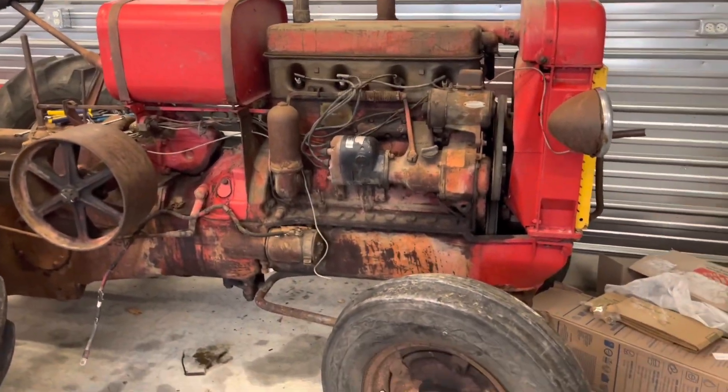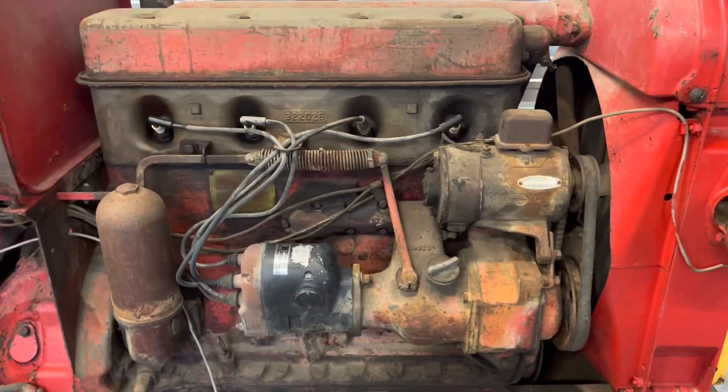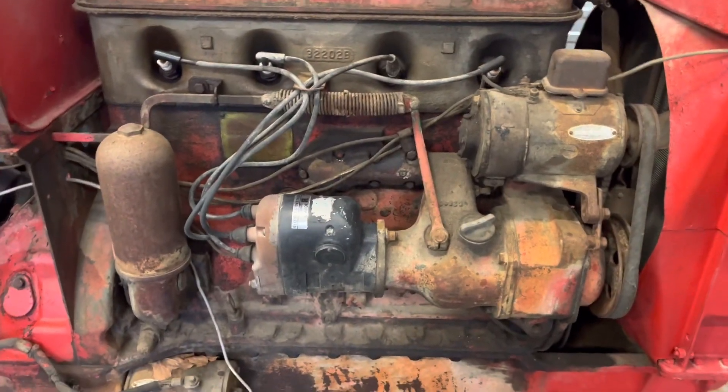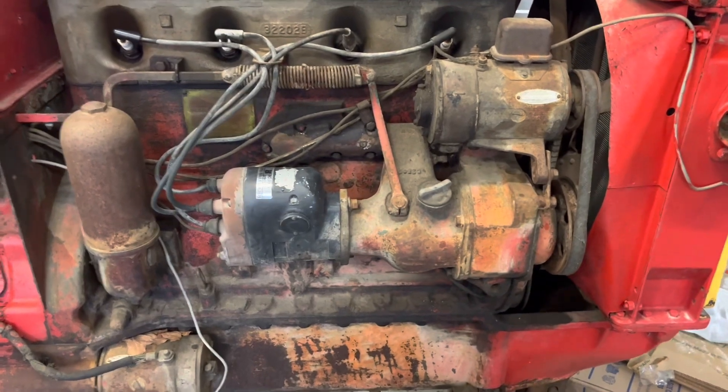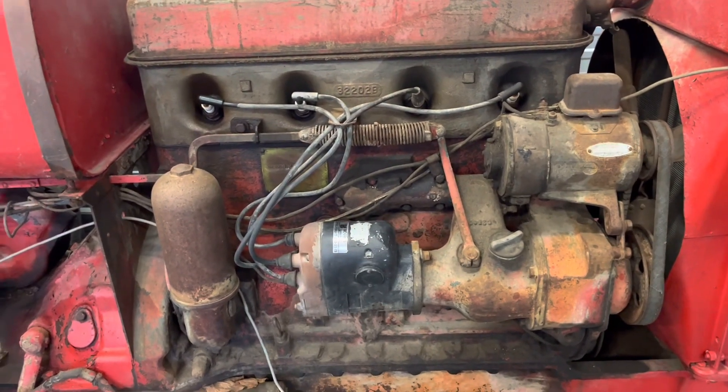Pulled the hood off — it's a little bit easier to work. I did find out the mag's hot because I pulled the number one plug out of it, took a spare plug from the 1828, put it on the end of the wire, rolled the engine over with the crank on the front, and we got spark — so that's good.